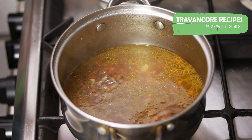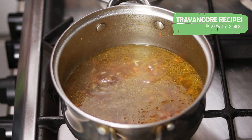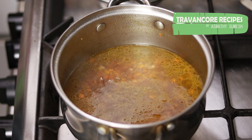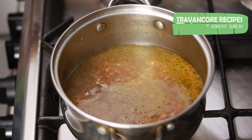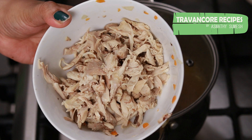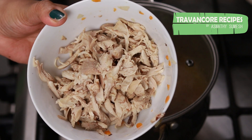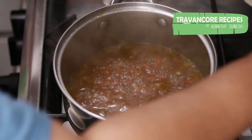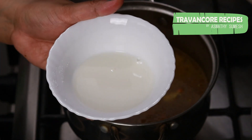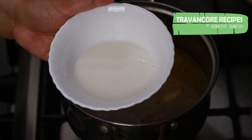It is also good to add the other vegetables. We will add the chicken and then the cornflour — a little bit of cornflour.